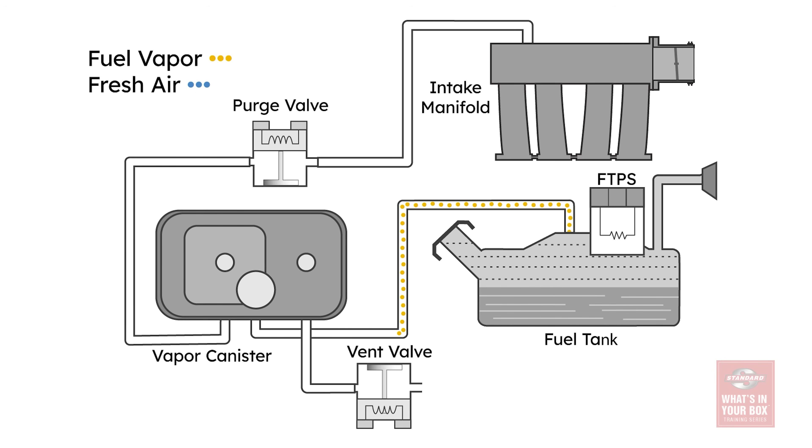Essentially, the fuel vapor is filtered and then stored in the fuel vapor canister, and then when the engine load and the temperature is right, the canister purge valve will release the fuel vapor where it can be burned during the combustion process.